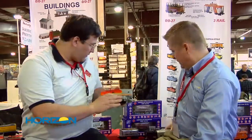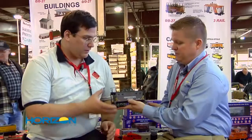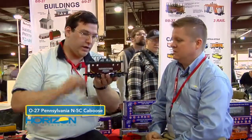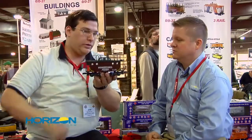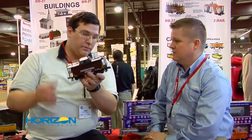Next on the list is a really neat release. This is an upgraded tool — it's a Pennsylvania N5C caboose. It has a lighted interior. It has figures sitting in the cupola with the windows. It has a train phone antenna with the Pennsylvania radar. It also has metal handrails and other detail parts, and diecast trucks with the car.